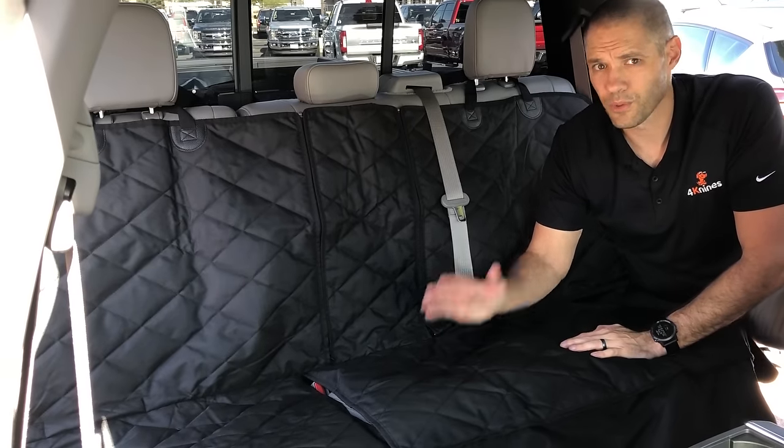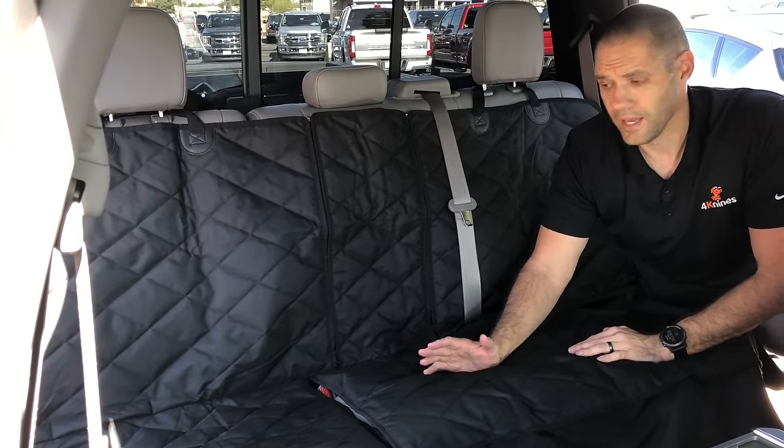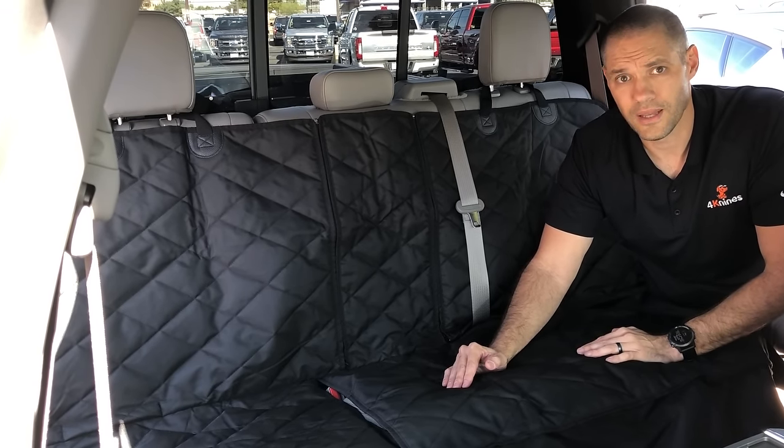As you can tell, we've thrown a lot into this cover. It's based on customer feedback and customer requests and we hope you like it. If you have any questions or suggestions please let us know, and thank you very much.